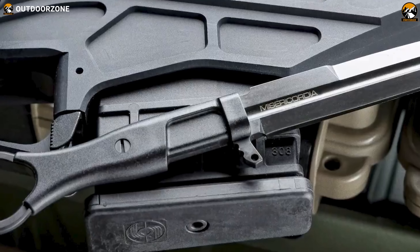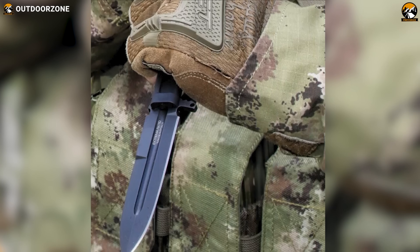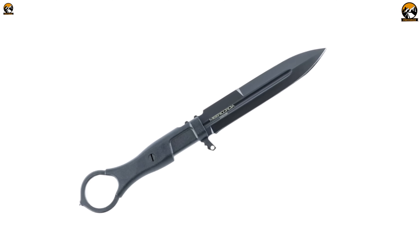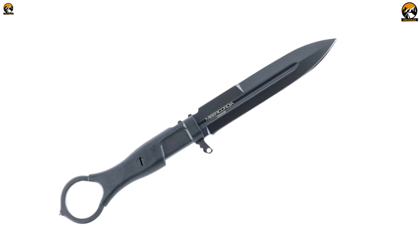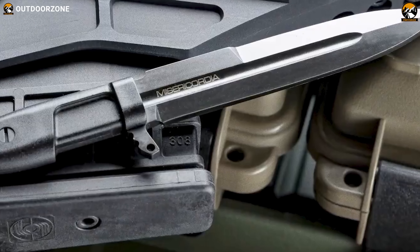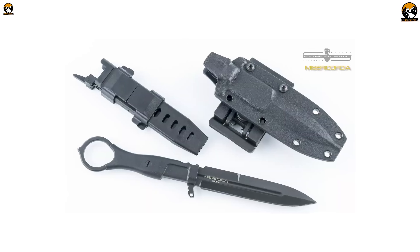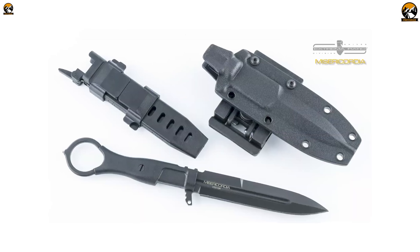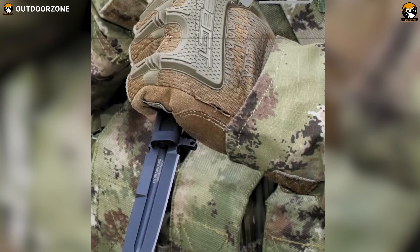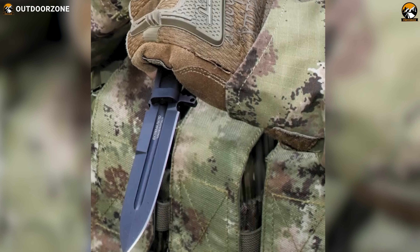Extrema Ratio Misericordia is a tactical, military fixed blade knife designed for professional use. It is an extremely light and compact knife that can be used both as a primary knife or as a backup blade. The knife is milled out of Bohler N690 steel, known for its excellent edge retention, corrosion resistance, and toughness. It comes with a classic Extrema Ratio MIL C13924 Black Finish, and weighs only 3.1 ounces. The high-impact nylon sheath with the knife is versatile and features an adjustable double-clamp system for secure and easy carry. The Misericordia is a well-designed and versatile knife, ideal for military, law enforcement, and outdoor use.